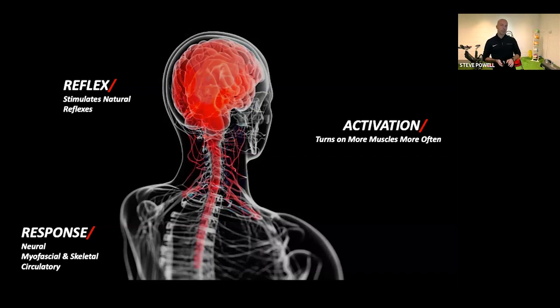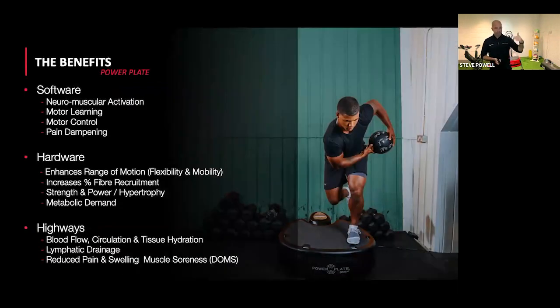To summarize benefits, we break them into three segments. Software — the nervous system: neuromuscular activation, applications for improving motor learning, motor control, and pain dampening. There is a degree of an analgesic effect based on pain gate theory, which allows vibration to be used for managing chronic pain — very relevant to many clients. Hardware — the recognizable stuff: increasing range of motion, flexibility and mobility, increases in muscle fiber recruitment specifically of fast-twitch muscle fibers, improving strength, hypertrophy, and metabolic demand for weight management.